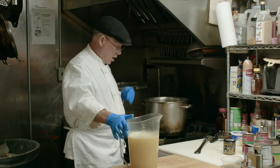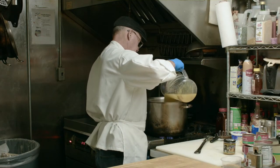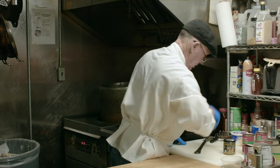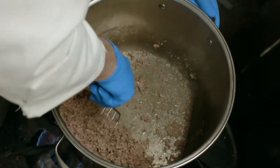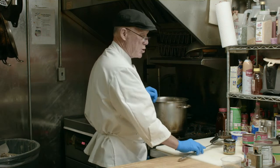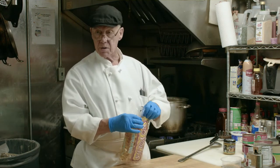The meat has been browned off — this is hamburger and Italian sausage. Now we're going to add the stock to it. Bring it to a boil, then we're going to introduce the noodles, and then we'll add the tomato products at last.